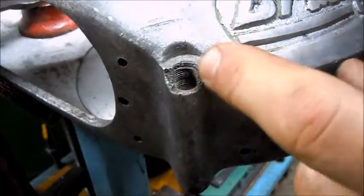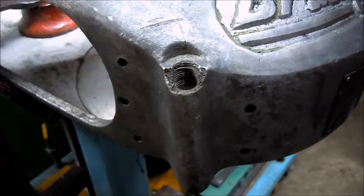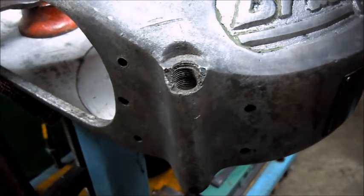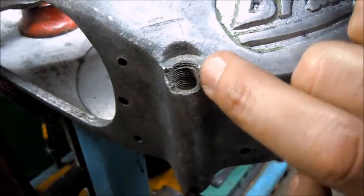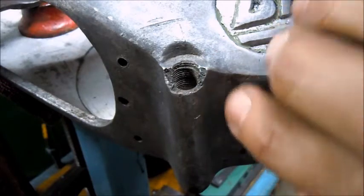For this repair here I'm going to attempt to use something new to me, which is aluminum brazing. This is for the oil cup for the Bridgeport M head.